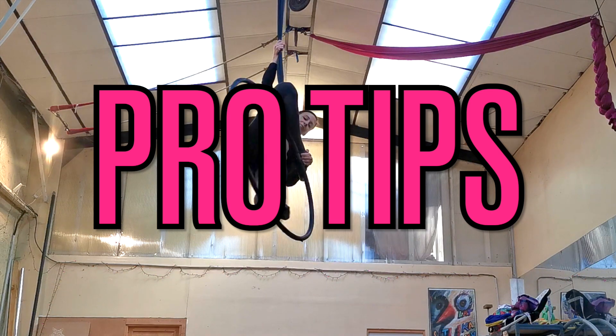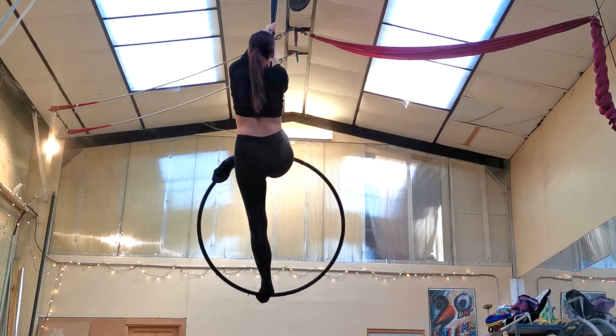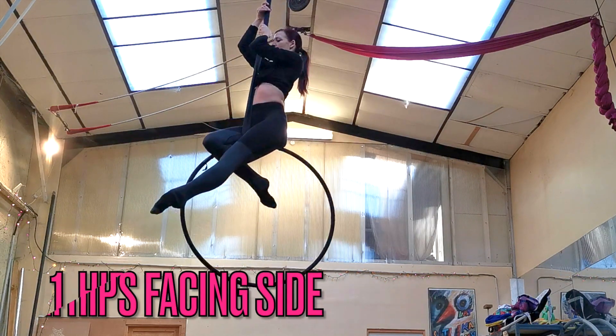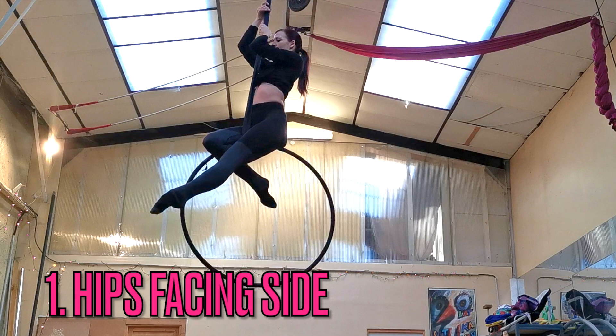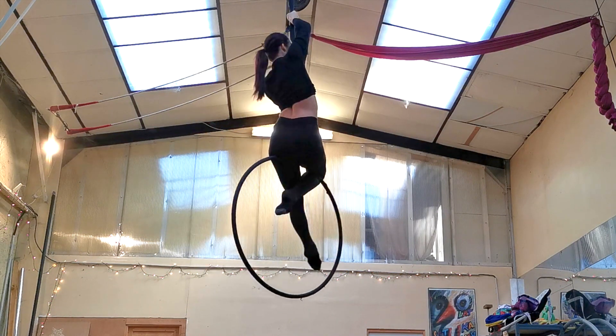My first pro tip for this move is to really turn your body to the side. Your hips should be facing the side of the hoop — that's going to really help you out a lot when it comes to twisting your body around the span set.